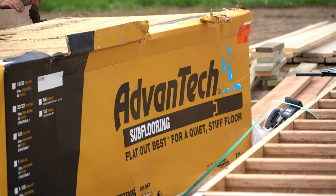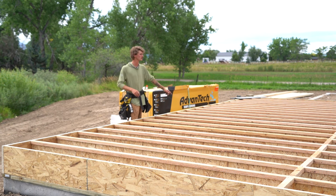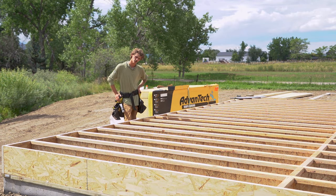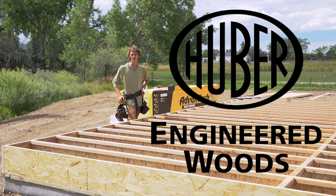Our floor is all framed up — we've got our squash blocks in, we've got our roll blocks over our bearing points, and our Advantech subfloor is here along with the Advantech subfloor adhesive. Our next step is to sheet this floor. I want to give a shout out to Huber for helping make this video possible.